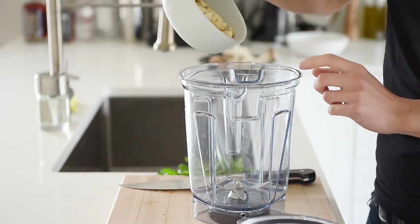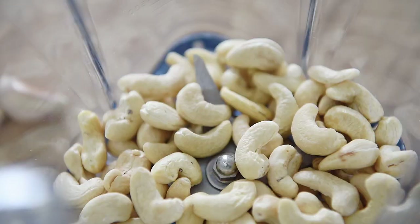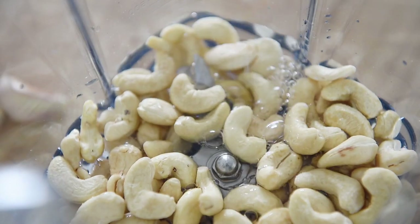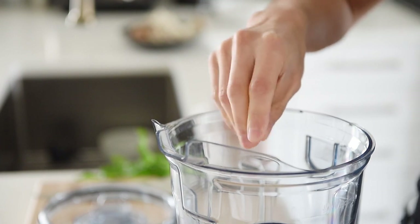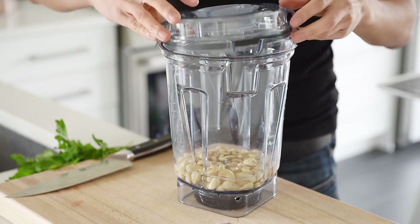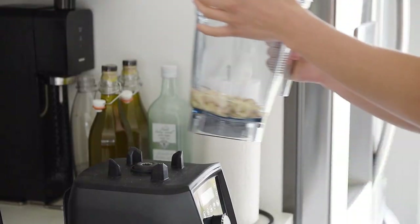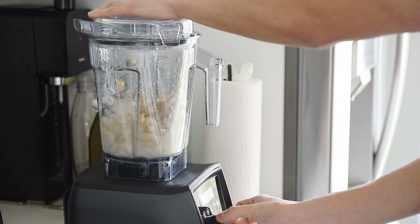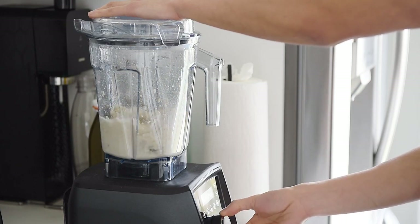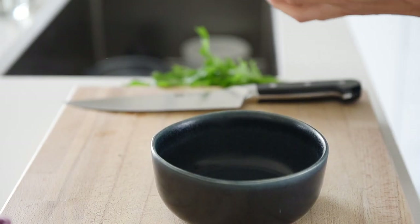In a blender, combine one cup cashews, one cup water, and a generous pinch of salt. Blend on high until smooth. If you don't have a high power blender, soak the cashews overnight. Set aside.